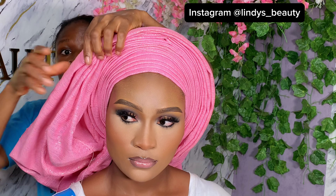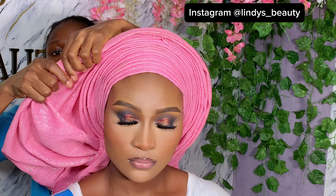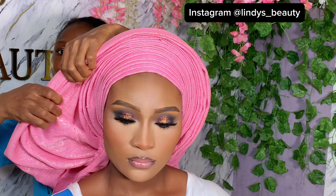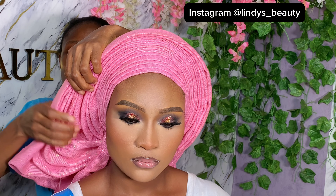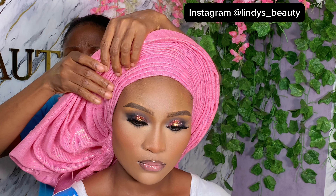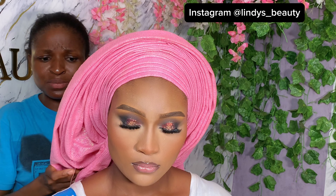Don't mind the fact that I was talking in the background — there was a client who wanted to make her hair and she was asking me a lot of questions, so that's why you notice I was talking a lot in the video. It seems like I was distracted — she was distracting me — but anyway, let's come back to what we're saying.